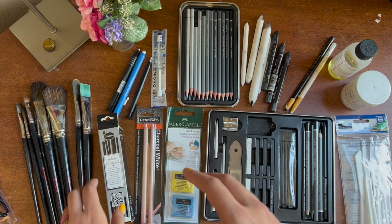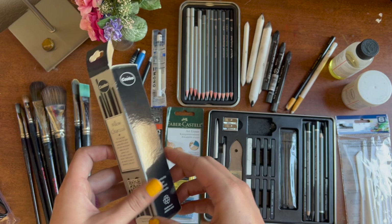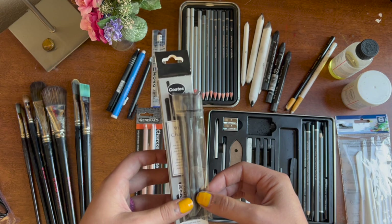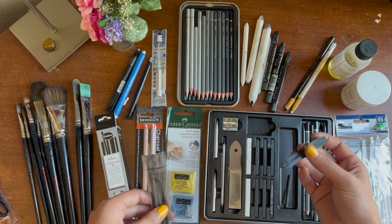You also get a bunch of willow charcoal. I didn't really break into this box much because you also get charcoal in the charcoal set, and charcoal goes a long way — this is going to last me forever. It's more than enough to get you through the first section of the program, which I think is a fantastic deal.